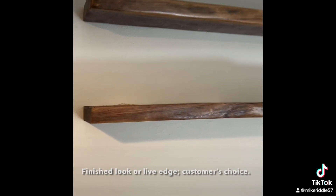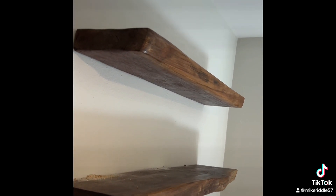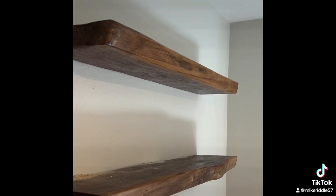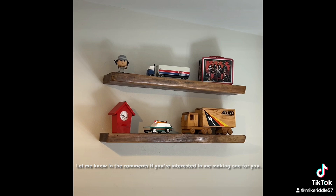They're mounted on the wall and you can see how they have that live edge — I think they turned out really nice. And here are the shelves with some items on them.